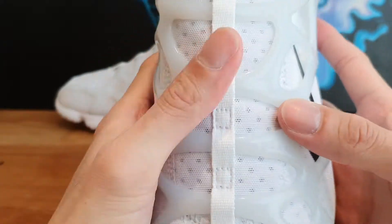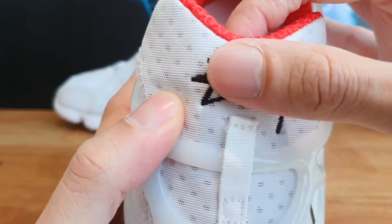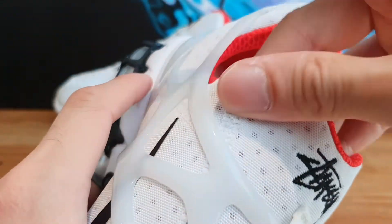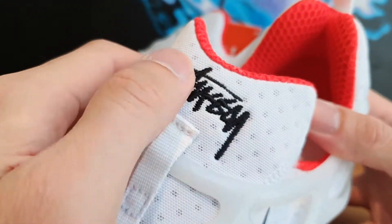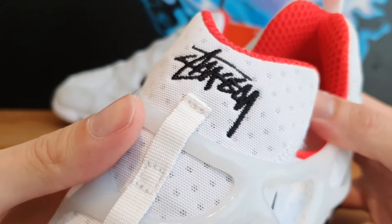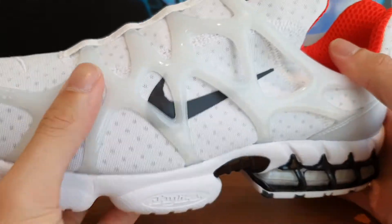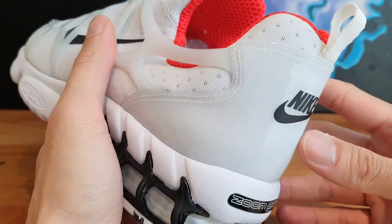Moving towards the upper of the shoe, you've got that Stussy logo in black stitched onto the tongue — if you can even call this the tongue. I think this is a nice touch in the sense that the Zoom Spiridon in the Fossil colorway had a lot of its details printed onto the shoe, so having things embroidered onto the shoes is a really nice touch. But that doesn't help me like the shoe any better.